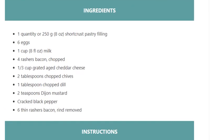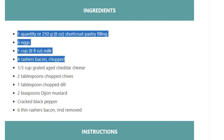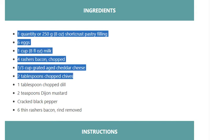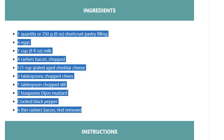Ingredients: 1 quantity, or 250 grams (8 ounces), short crust pastry. Filling: 6 eggs, 1 cup (8 fluid ounces) milk, 4 rashers bacon chopped, 1 third cup grated aged cheddar cheese, 2 tablespoons chopped chives, 1 tablespoon chopped dill, 2 teaspoons Dijon mustard, cracked black pepper, 6 thin rashers bacon with rind removed.